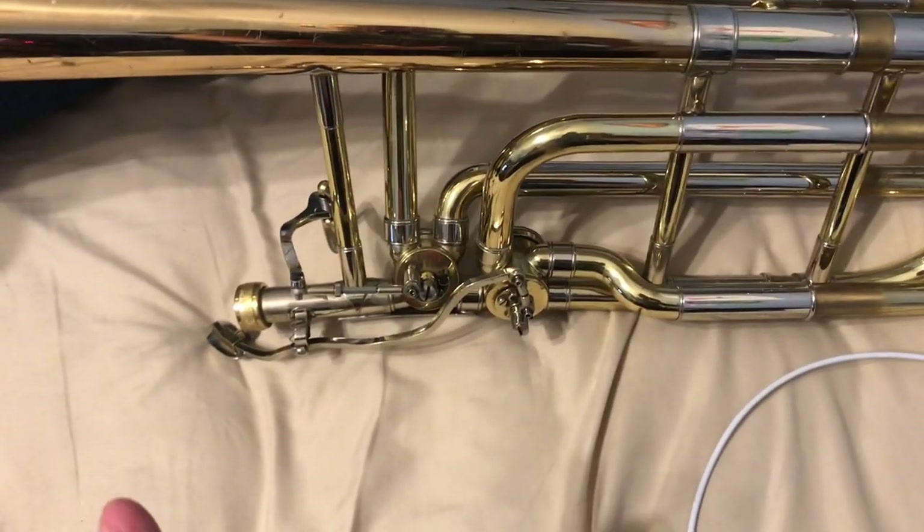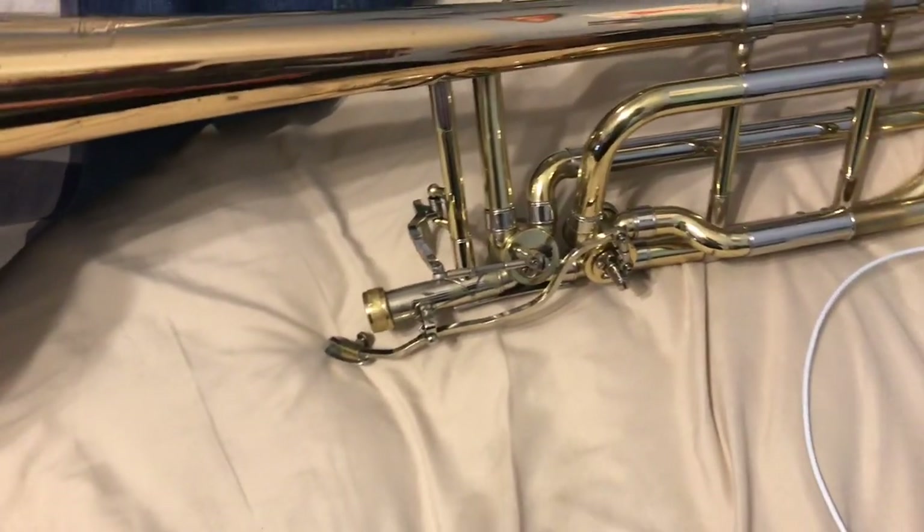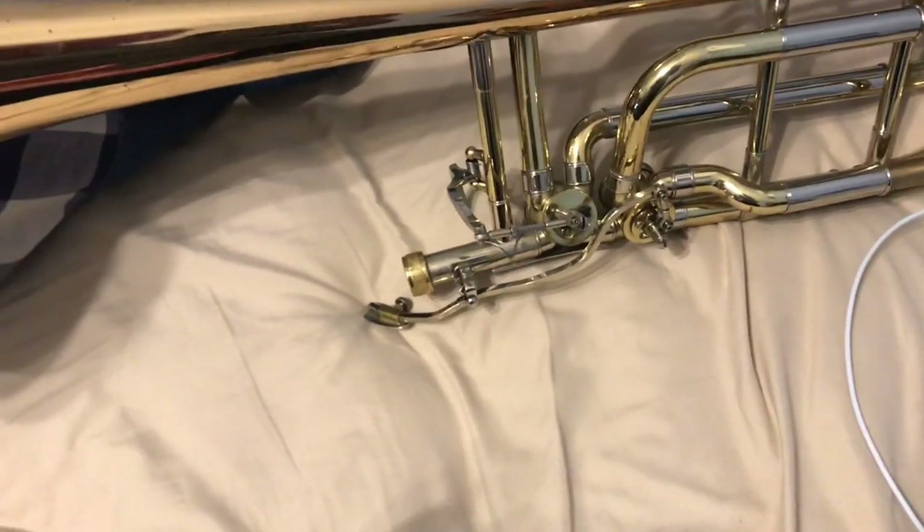What's up? It's your boy Spunky Bass Bone here, and today I'm going to be talking about a problem that's common with a lot of Bach instruments.